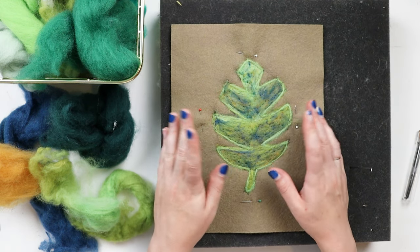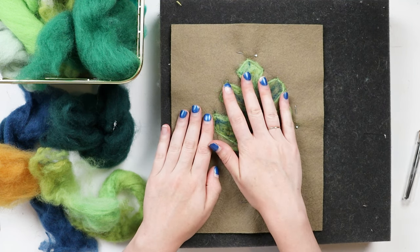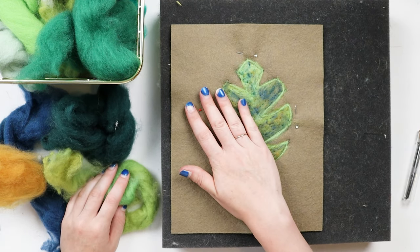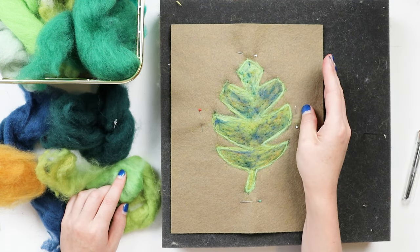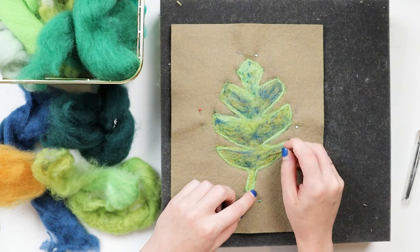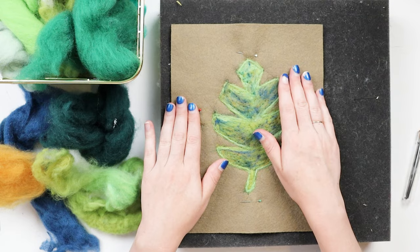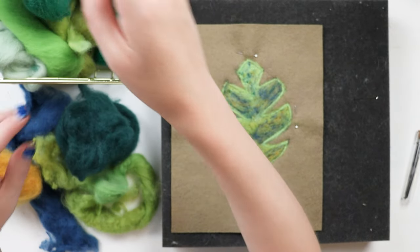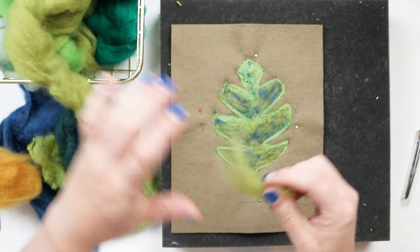Now we've got a nice defined outline and some nice color layering in here. We're going to go back through and do some more full layering - that's where you take one color and go over the entire thing to give it more uniform color. If you want it to start looking slightly more realistic, I do recommend doing this sort of over-color with one color. So I'm going to use this sort of olive green, which I really like, and go through with that.